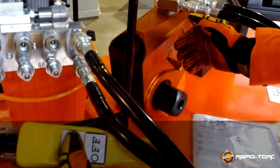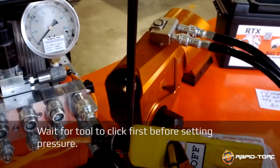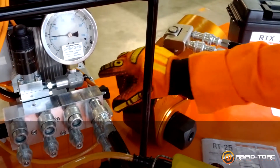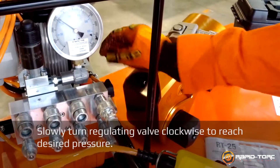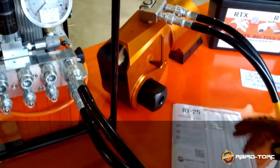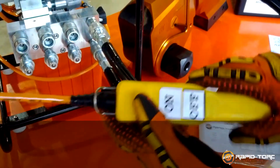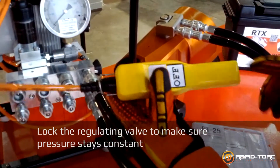First, I pressurize the tool. When the piston is all the way out, I raise my pressure. I fully push the button and let the tool operate.